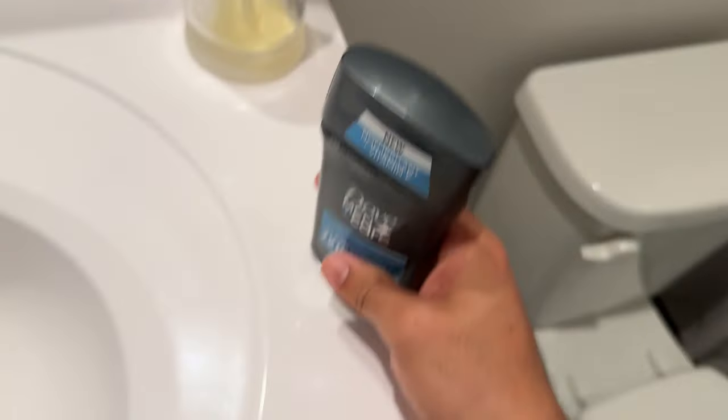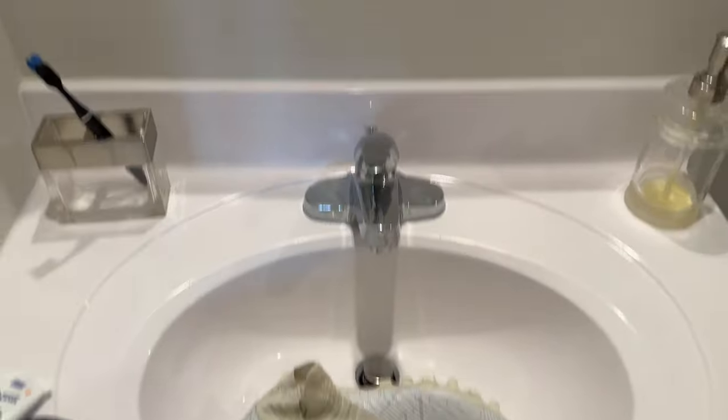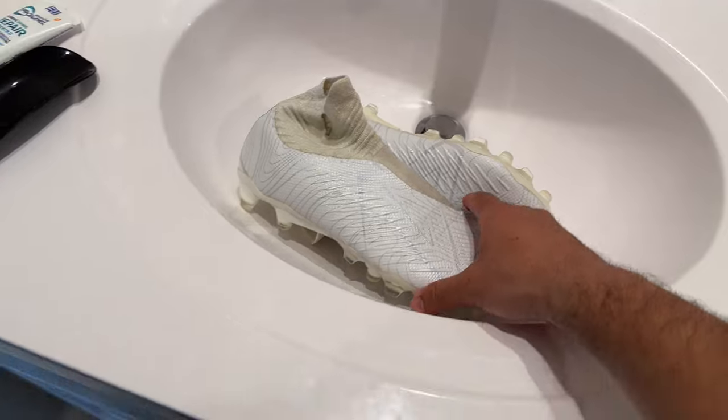Hey guys, welcome to another video. My name is Antonio and I hope you guys are having an amazing day. What the heck is on my t-shirt — look at this deodorant. All right, now we're good. We're making a quick video: how to break in your cleats.